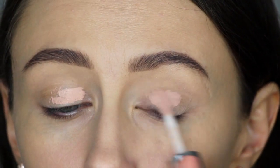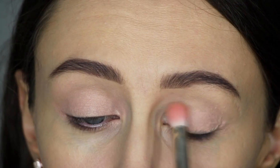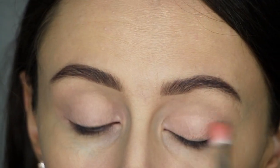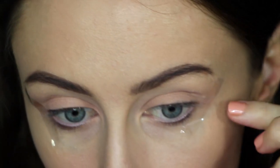Starting off, I've already applied my foundation and done my brows, and now I'm using my Bare Minerals eyeshadow primer. Then following this, I'm just going to apply some tape to the corners of my eyes to give myself a nice precise line with my eyeshadow.